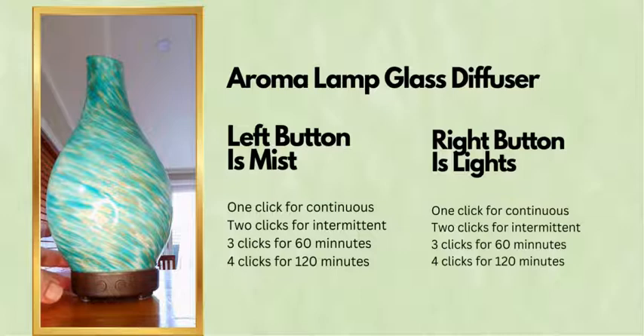If you want your water to last a little bit longer, or you have a smaller room, or you're using essential oils and don't want to over-scent the room, just press it again. A second push will go to intermittent misting, which is 30 seconds on and 30 seconds off.